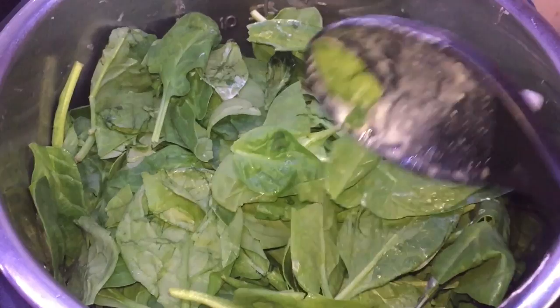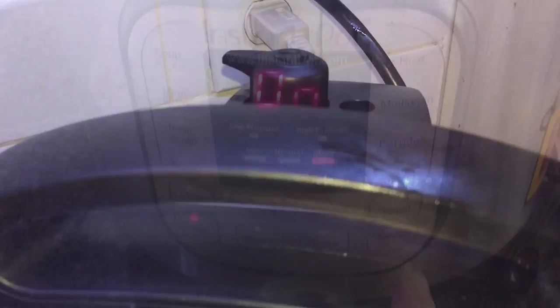Hit cancel, then hit manual. We're just gonna go for four minutes on high pressure. While that's cooking, let's check on Richard and see how the game's doing. More eagle! Break his face! Men.